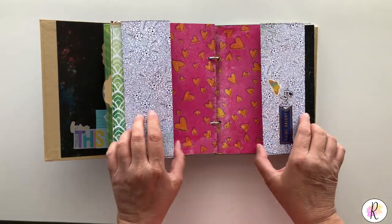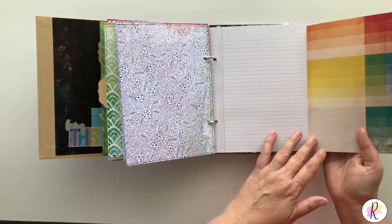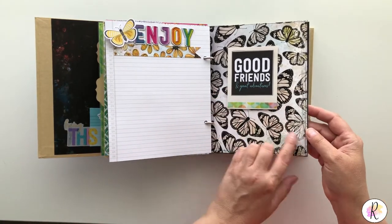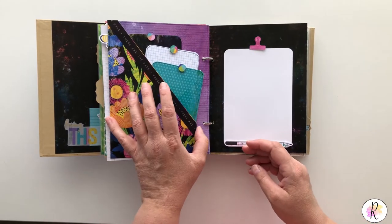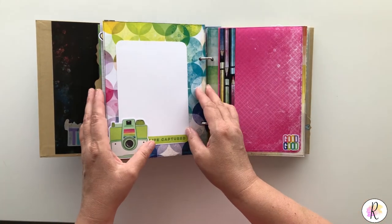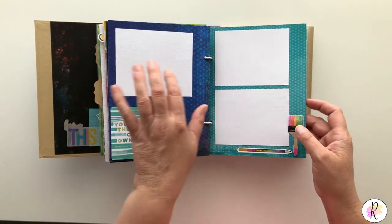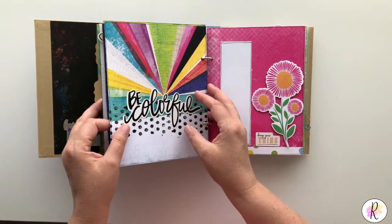I think these ones are the same — they flip. This one flips that way and flips that way. Same thing — document, put pictures, whatever you choose. This is just like that, you put whatever down here if you want or just leave it. These are three separate little pull-outs. This one is just a picture. I put it like this so you could have three — it's almost like a double page layout with three different pictures, or you can have it separate, whichever you choose.